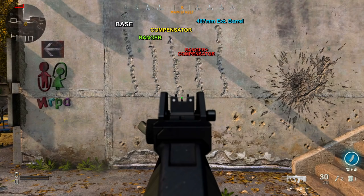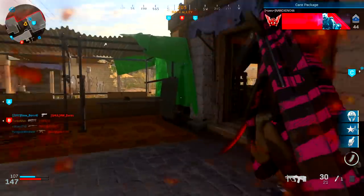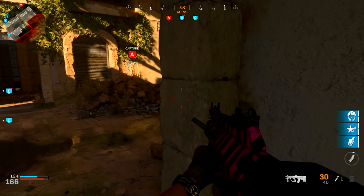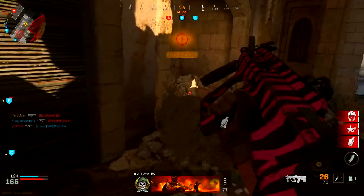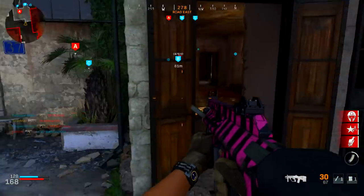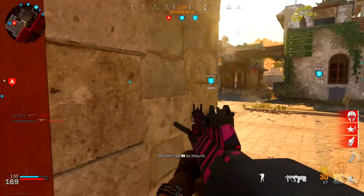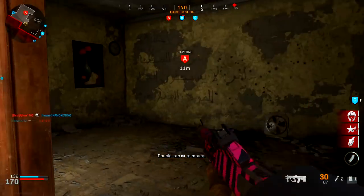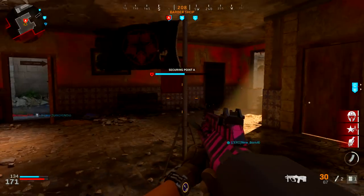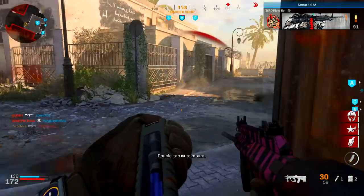However, combining those attachments will come at the cost of your aim-down-sight speed, so I don't really recommend this if you're going to play aggressively — which I do recommend with this specific class setup, since it is an SMG and you want to get up close and personal. You're going to need speed on your side, and it doesn't make much sense to sacrifice ADS speed. Going back to the recoil — it is a very predictive pattern, so you won't really notice it much when engaging in a gunfight, especially at short to medium ranges. It's really easy to control; just tug your right controller stick down to counteract the upward recoil.